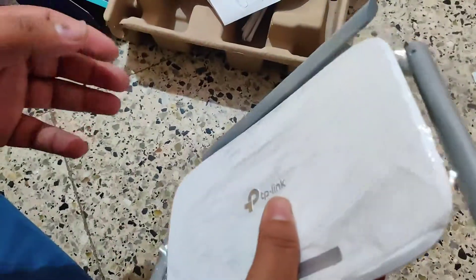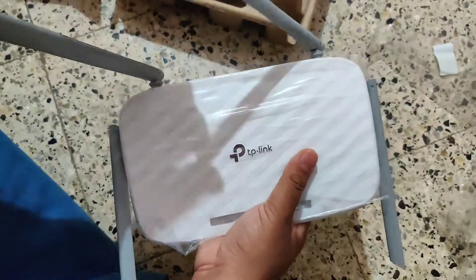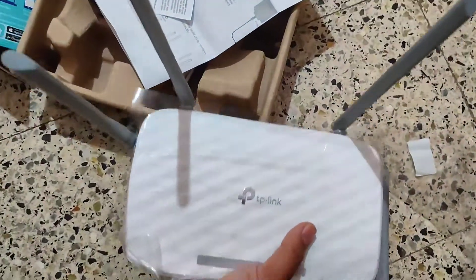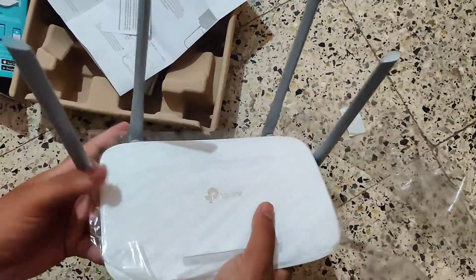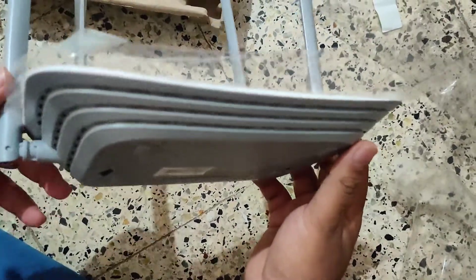Look at the finishing! It supports dual band with a bandwidth of 1200 Mbps and four antennas. Dual band support means both 2.4 GHz and 5 GHz bands.